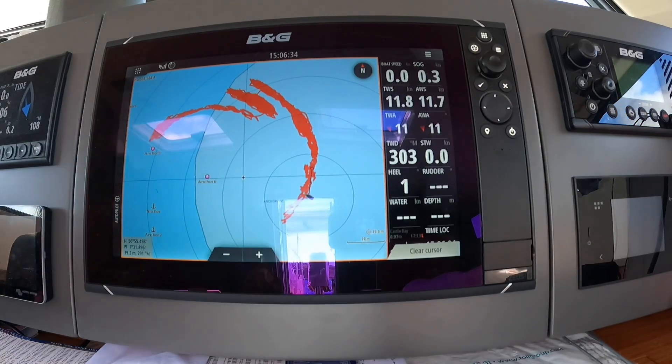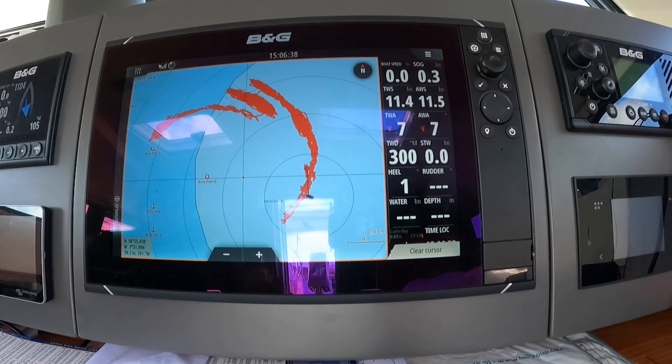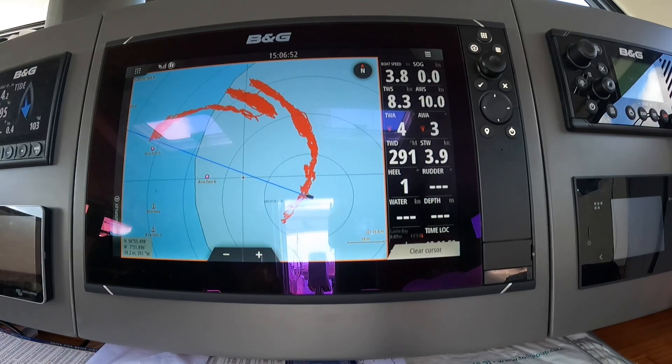I'm going to go down to the front cabin where it's installed and spin the little wheel, and Carol is going to tell me if it does anything. Are you ready? Yes, I'm ready. Okay, I'm going to spin it now. We've got 0.1, 0.4, up to 1, 1.8, 2.5, 3.3 — yes, it seems to be working very well.